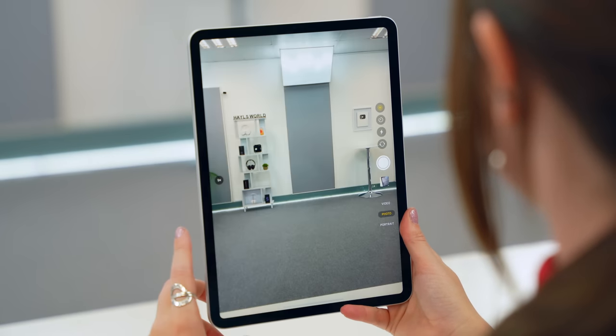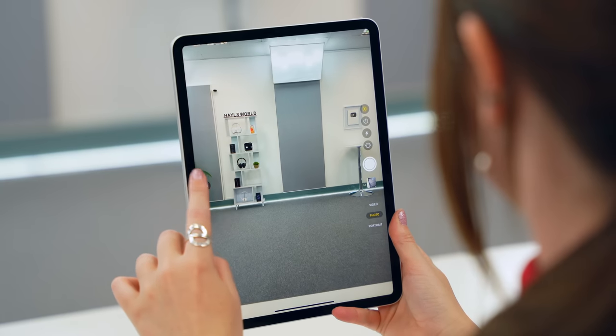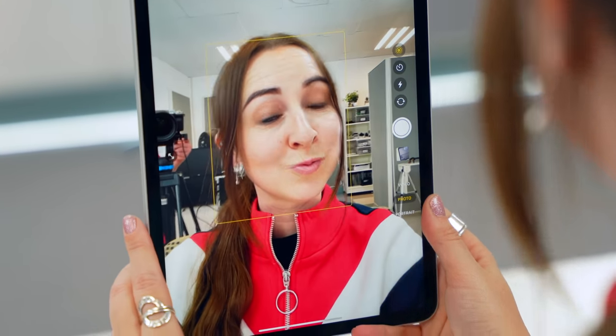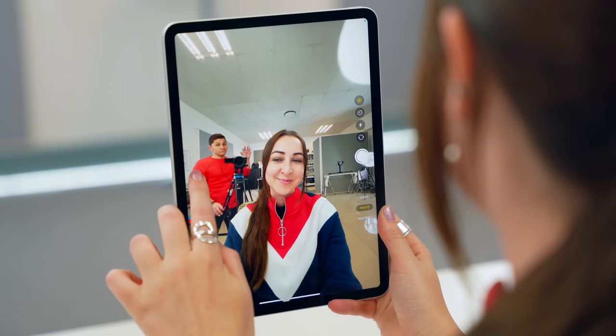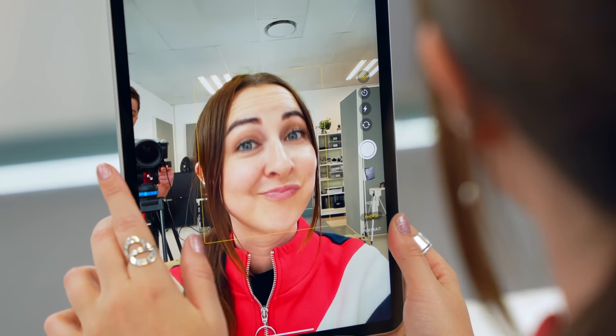I also love that the back camera has some serious quality. If you click the 1x icon it opens to the super wide angle and captures a bunch of your environment. And with that super wide selfie cam, clicking the icon toggles to the ultra-wide camera, which captures so much of your environment and is great for video calls.